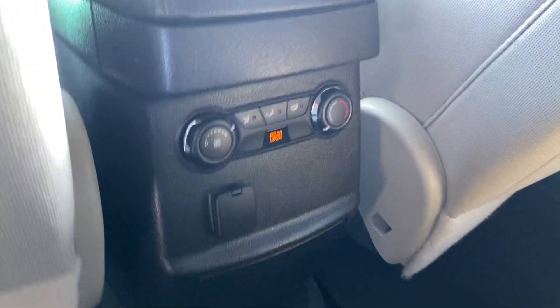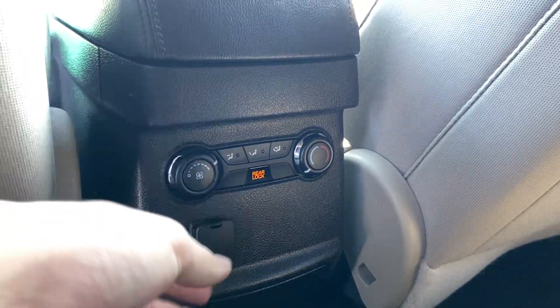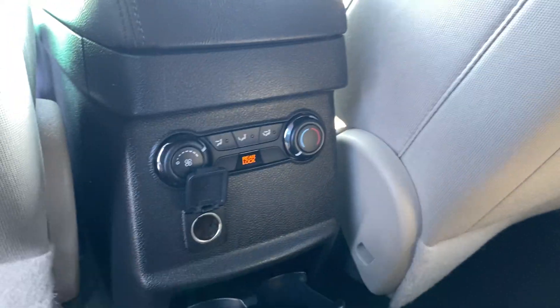That's the rear climate control to the back as well, along with a 12-volt plug right there. Seat cup holders right there as well.